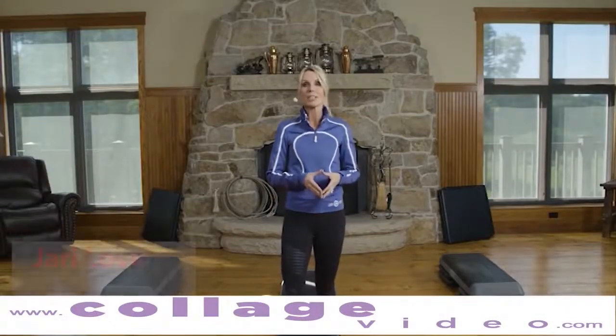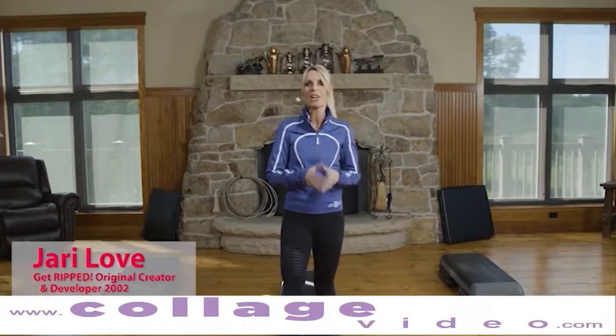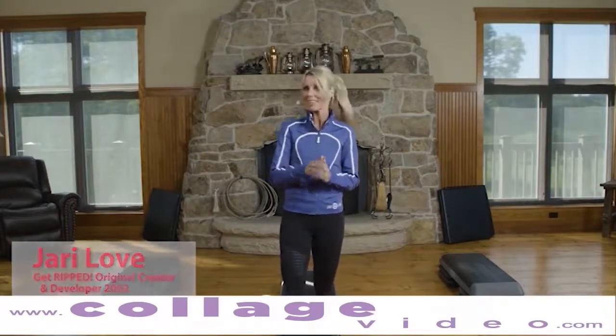Hi, everyone. My name is Geri Love, the original creator of the Get Ripped Workout DVD series. Welcome to Get Ripped 1000 number 3.